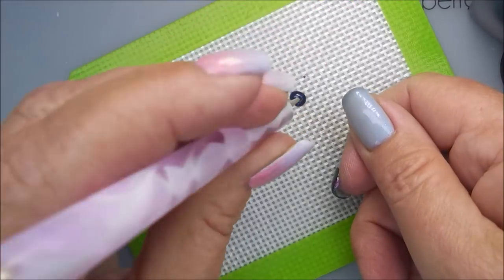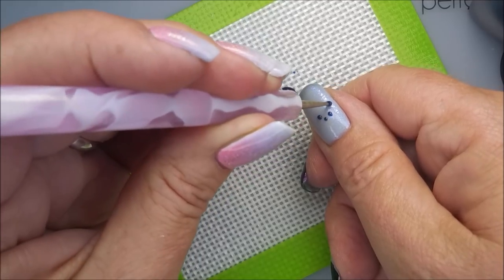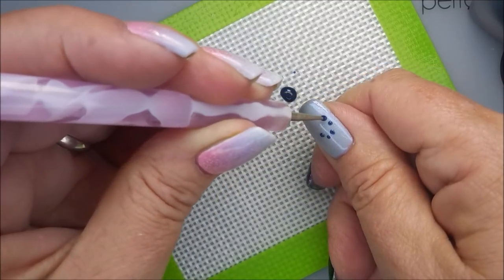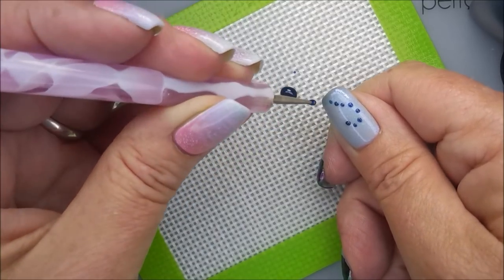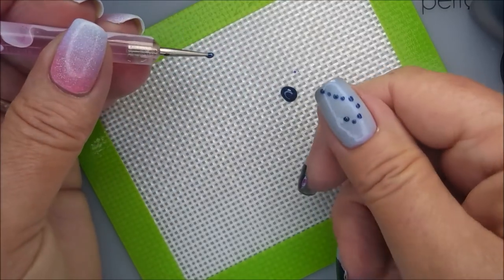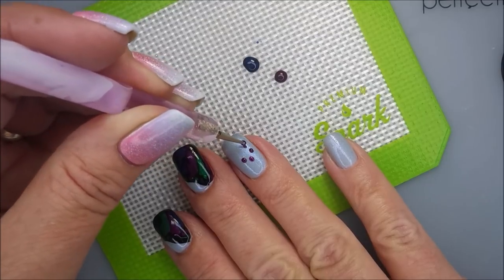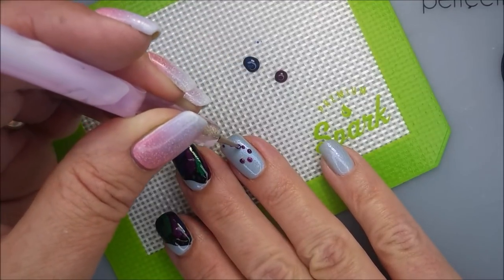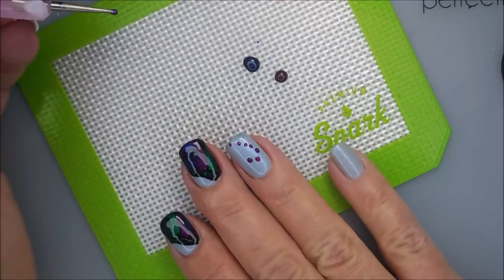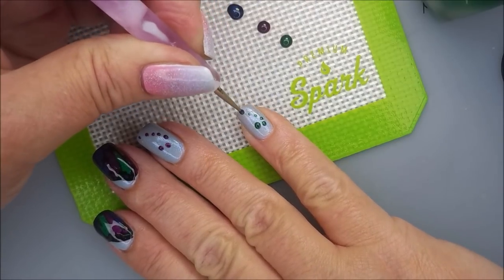You'd think I'd be done, but nope — I couldn't leave it alone. Now we're going to go in with the dotting tool. On those other three nails that weren't left open, I'm just going to do some dots — kind of like little butterfly trails. I'm doing them like in a half heart. There was no real rhyme or reason with it; this is just what I decided to do. If you're going to recreate this manicure, you can do anything you want — you can leave those nails plain. But I just couldn't leave it alone; got to overthink it, overdo it, tie it all in together.